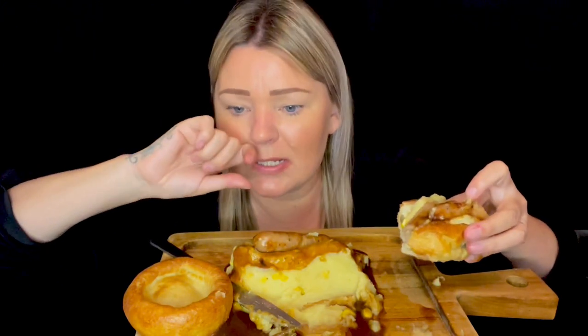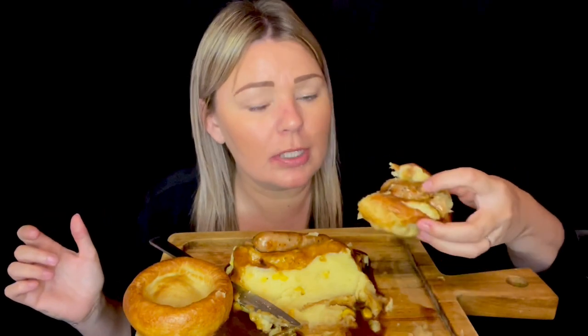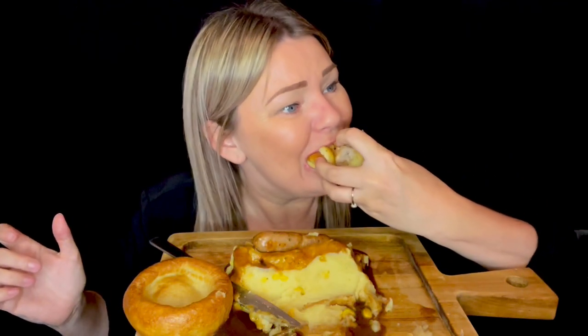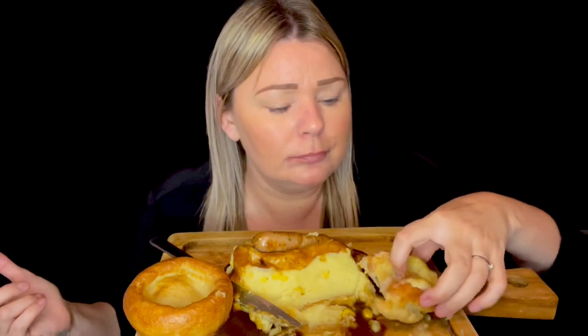Then I went to Aldi and rang Ellis and said, 'Will you pick us up once I've got a shop?' That meant I could get the heavy stuff. The kids had a lovely first day back. I'll be going out with my nana tomorrow. I'm getting my hair done on Friday — can't wait!